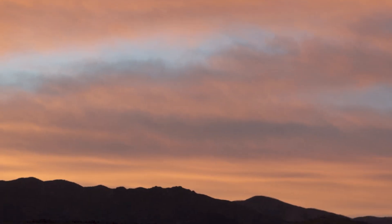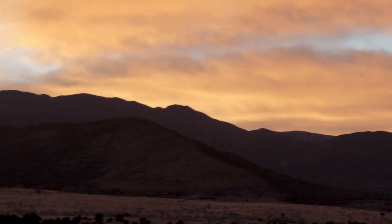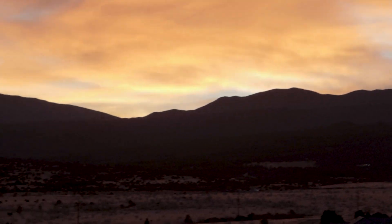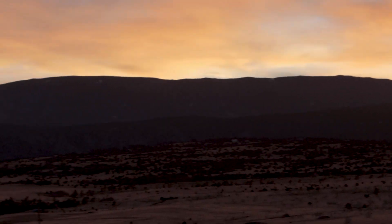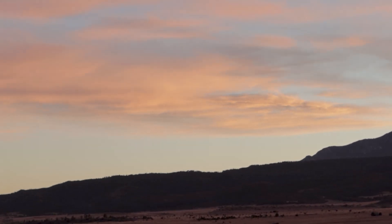I don't think I'll be imaging tonight, but look at that sunset — it's a beautiful sunset. I guess if I can't image because of the clouds, I can probably enjoy the clouds.